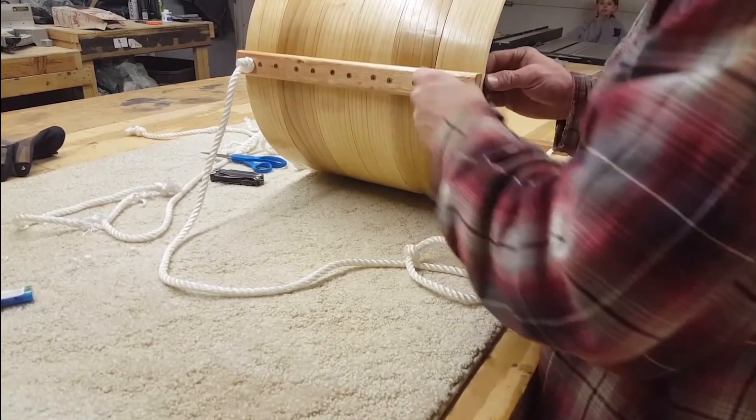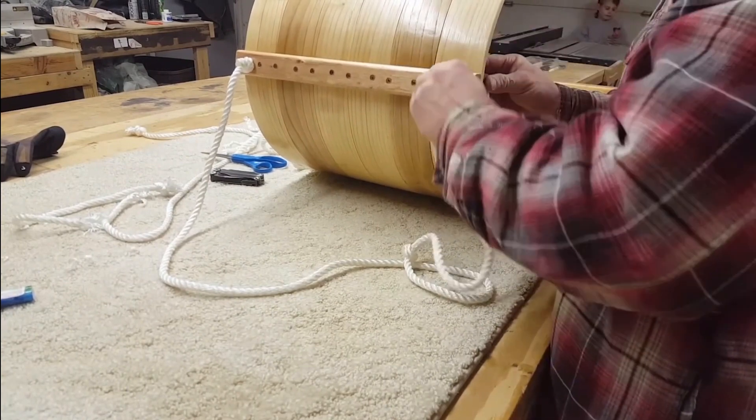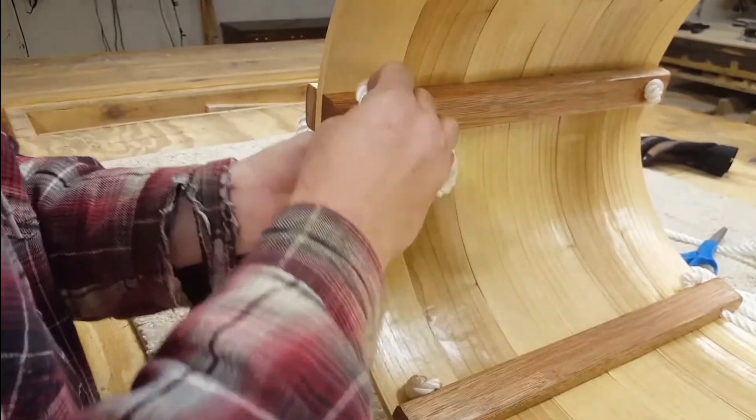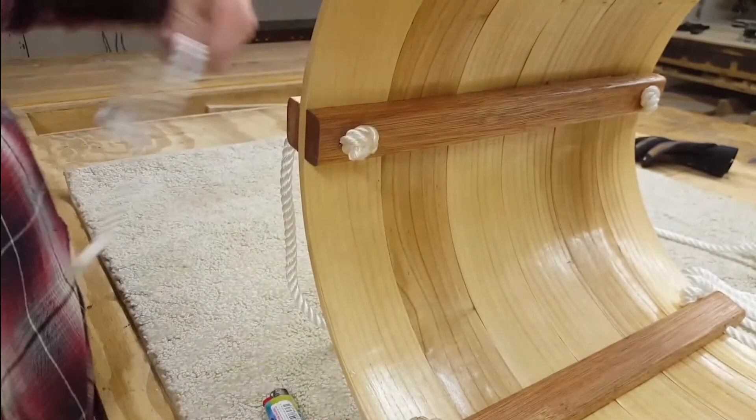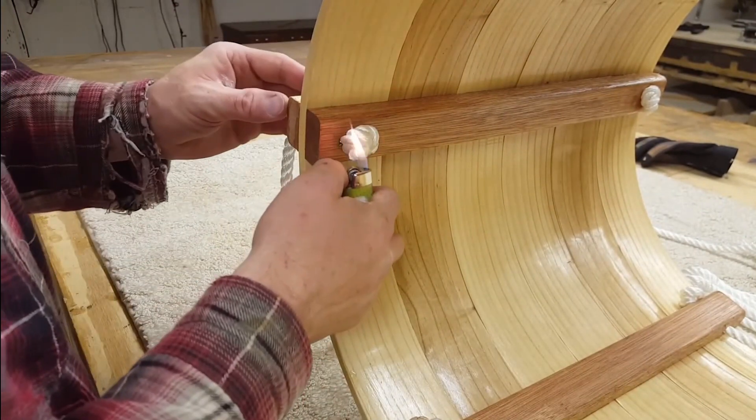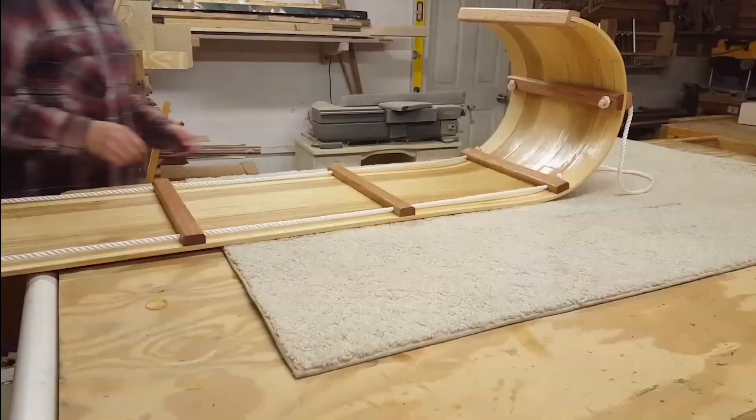Now it's time to add the front loop, which is helpful for holding onto as you go down the hill and also long enough to carry the sled up the hill. I used right around three feet of rope for the front of the sled. This rope gets installed in pretty much the same way, although I did put a knot in the rope before putting it through the hole to make sure it wouldn't move around.